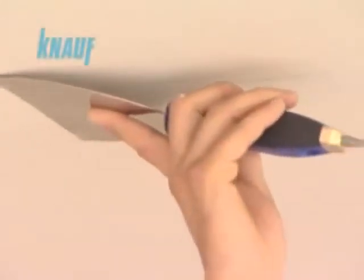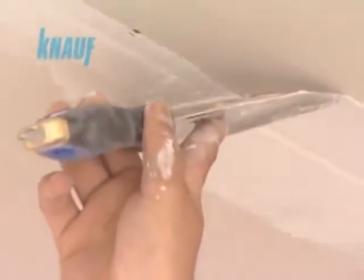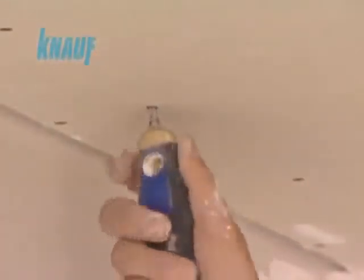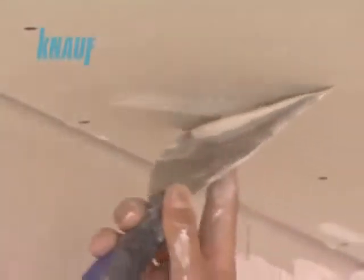KNARF self-adhesive fiberglass or paper joint tapes are to be applied at the inner corners and joints of the gypsum boards. The first coat of joint treatment should be made with all-purpose KNARF ready-fix joint compound with a width of 10 cm, embedding the KNARF joint tape. All screw heads should be covered by a coat of KNARF ready-fix.